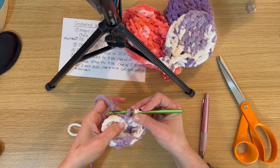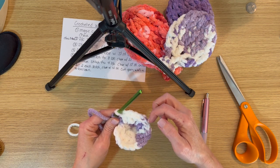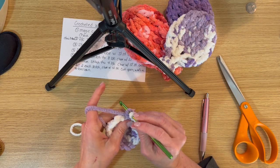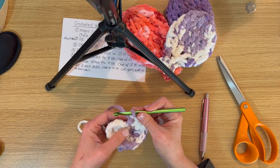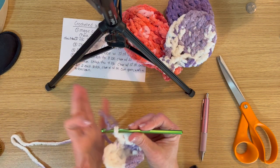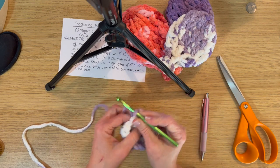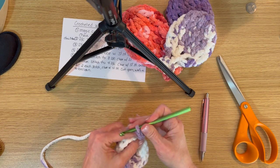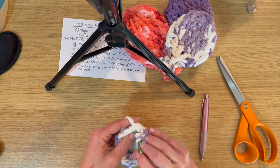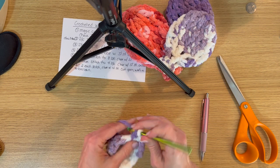On that first round, count the stitches to make sure you have exactly 16. You'll see me counting each stitch individually to make sure I didn't under-count or over-count — it's very important to have 16 stitches. Slip stitch into the next one, then chain three to start the next row. That will be one double crochet in each stitch for two consecutive rows, which makes the belly of the balloon.